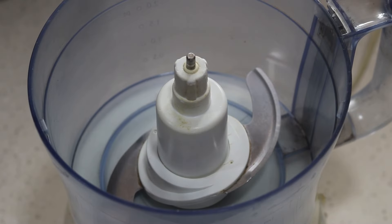I'm using my food processor to make these quick and easy energy balls. However, you can use a mini chopper instead.